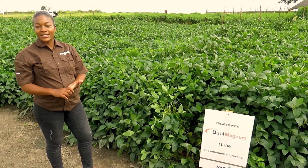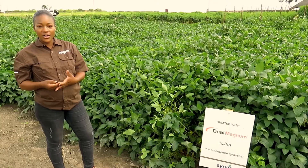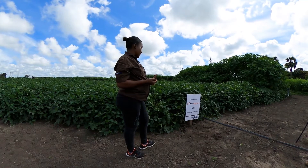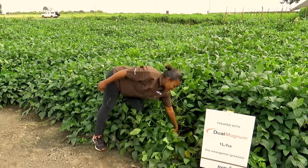Also, Dual Magnum can be activated by very little moisture. So once it's applied and you receive just a little rainfall, the herbicide will start being active and able to control the weeds. So in this plot, as you can see, there are no grasses — it has controlled all the grasses in the plot.